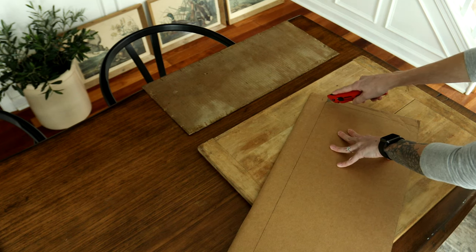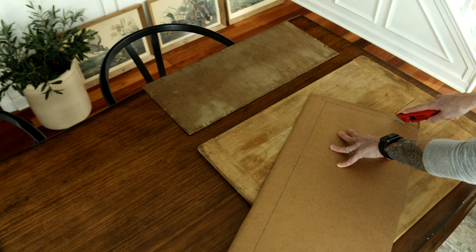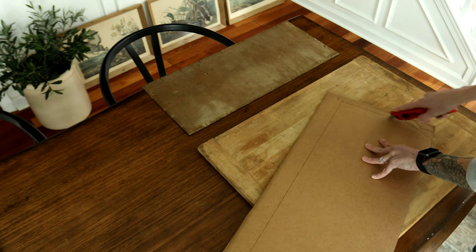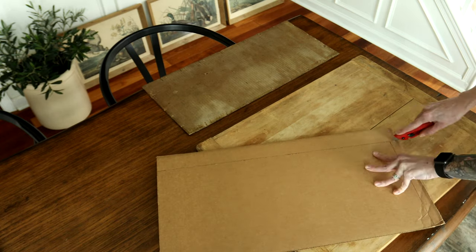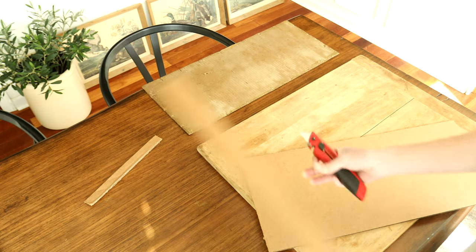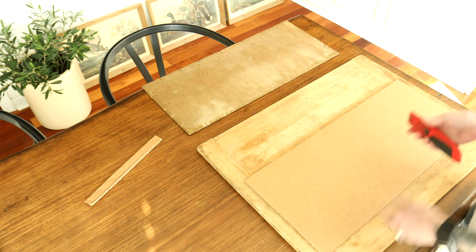I've got a good template. Here's where you use your exacto knife and just gently cut out the shape. It's okay if you're not precise on the lines - you just need something to hold that picture in place is all. We've cut our template - there might be other ways to do this, this is just what I'm doing.